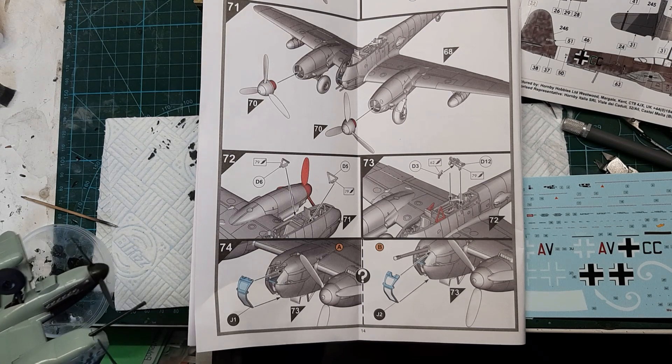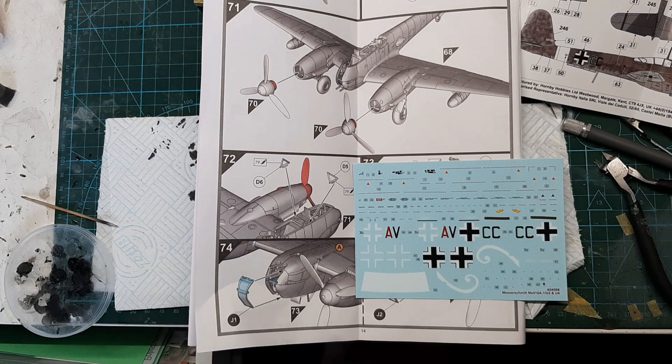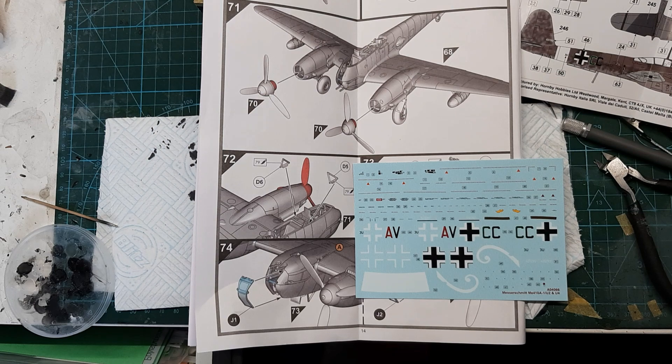So I'm gonna basically bollocks it up by doing the decals. I'm gonna have fun doing the little swirly bits on them. I shall be off camera and I'll be swearing a lot doing the decals on this. Anyway, that's it for this part of part five, and we'll see you in a bit. We'll have the decals on, hopefully - fingers crossed. We shall get it clear coated with some satin varnish. Bye for now.